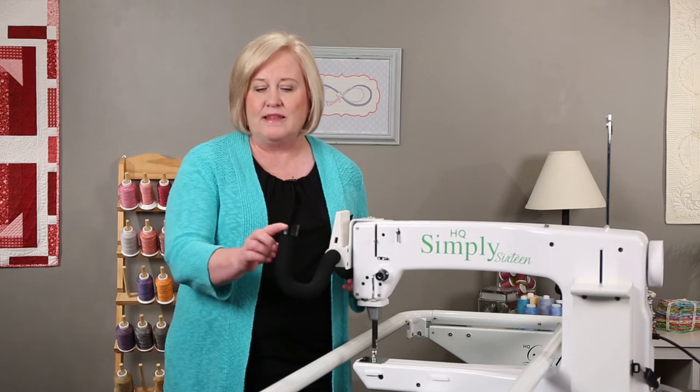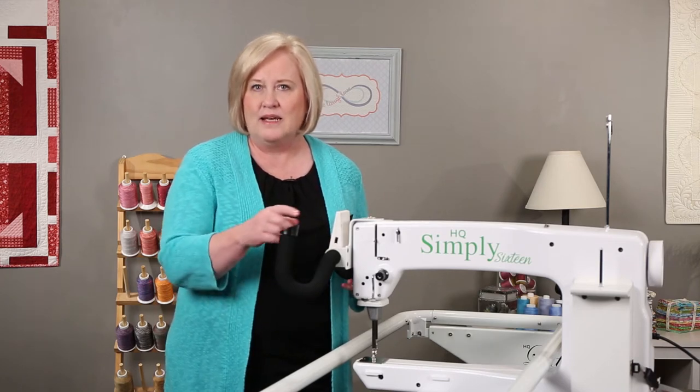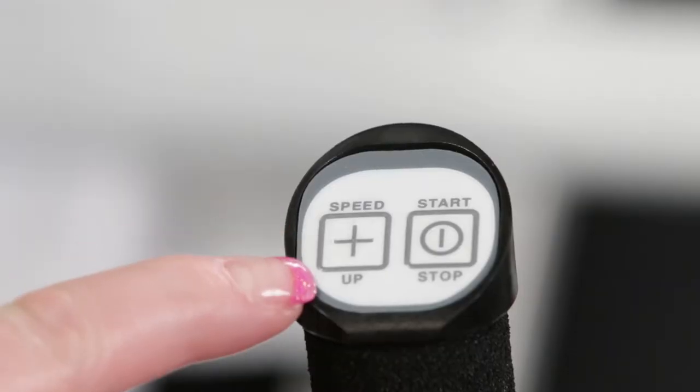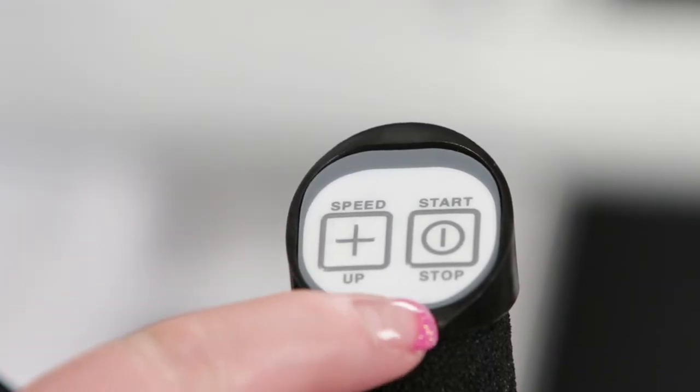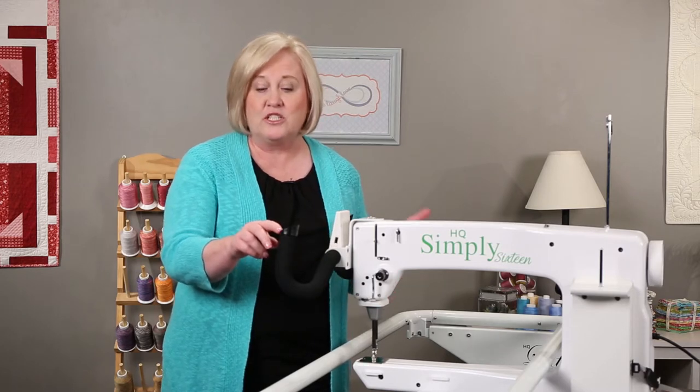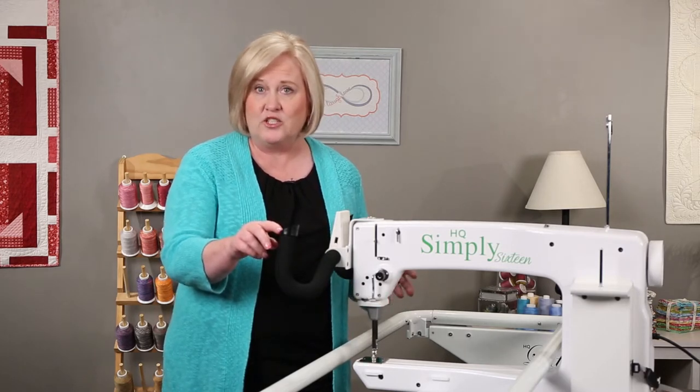On your handlebars, you'll see that there are two buttons on the right and two buttons on the left. On the right handlebar, you'll see a speed up button and a start stop button. The start stop button actually starts the machine stitching, so you'll press that.